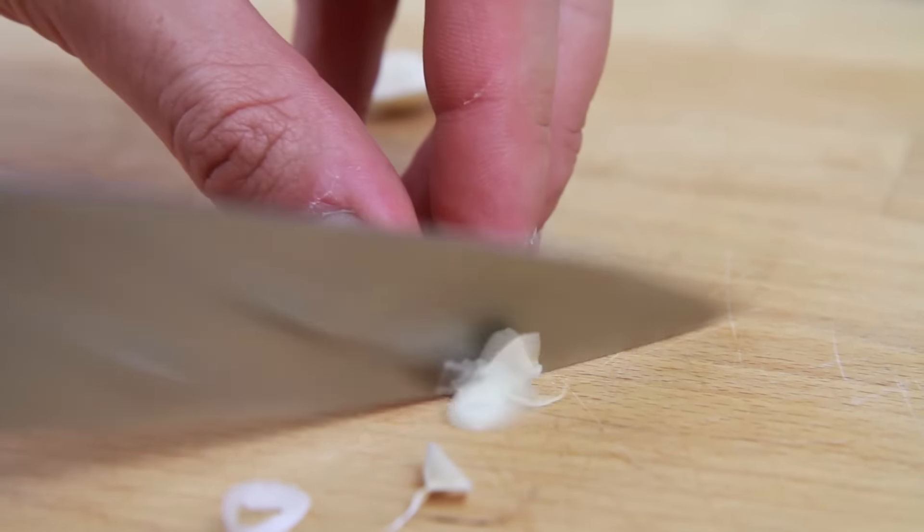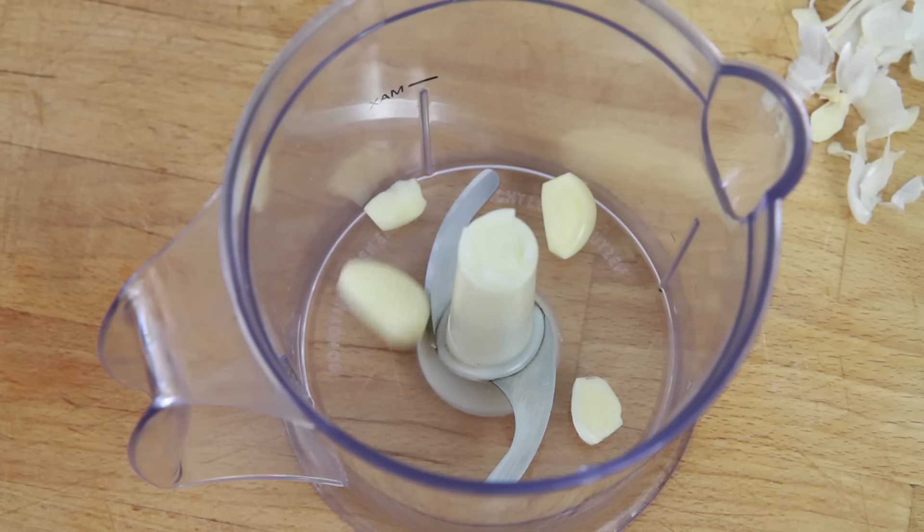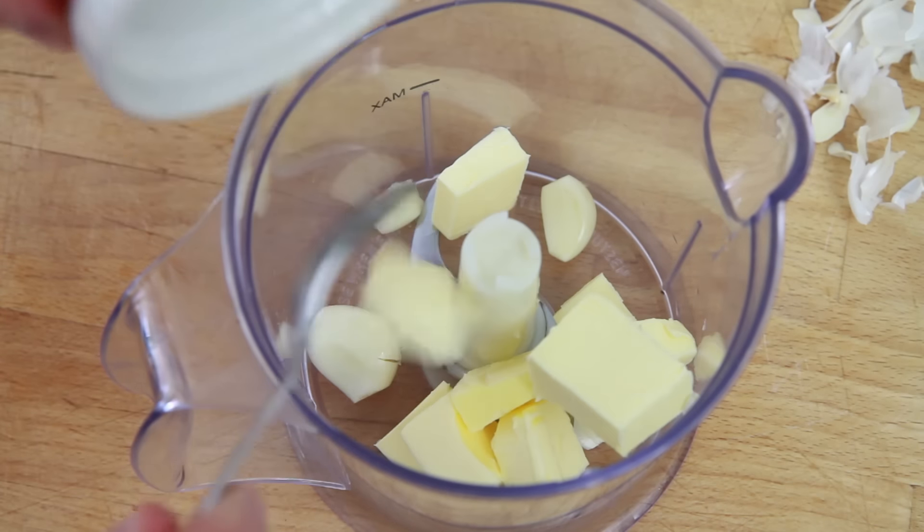Then take three garlic cloves, cut the ends off and peel. Take a mini food processor, add the garlic in along with 50g of butter.